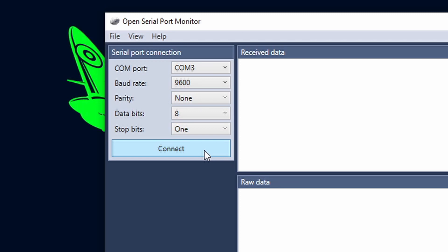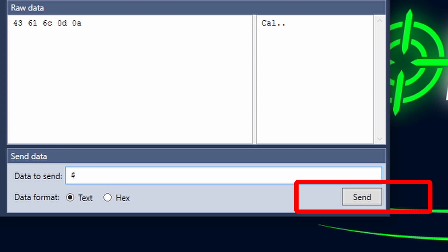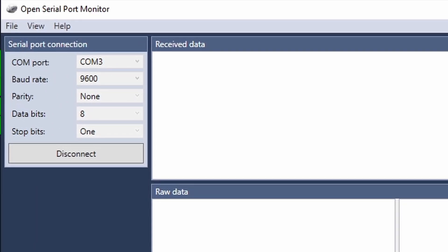We're going to click on the connect button and then we are connected to our board. In order to enter into the calibration at this stage, we're going to need to send the dollar symbol over the serial. So press dollar, click enter, and the board will beep and will return a confirmation message on the serial monitor.